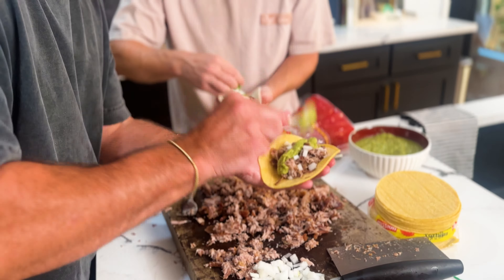Can you grab us tortillas? This is pork butt. We got both corn and flour. Guerrero and Mission — this is a perfect doughy tortilla. Everyone says corn, but it's actually flour. We'll get both.